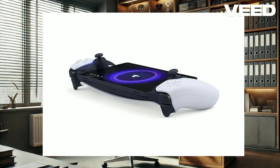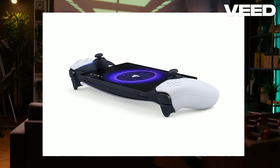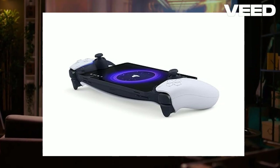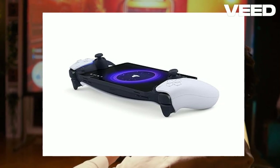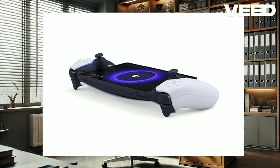Connectivity is another strong point. The Portal maintains a robust connection with your PS5, even with your console hardwired and the Portal on Wi-Fi. The quick pairing process and reliable performance mean you can start gaming almost instantly. The device works well across various internet connections, including 5G and different Wi-Fi networks, though optimal performance is achieved on a strong home network.